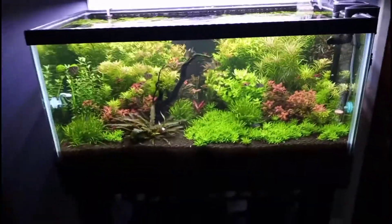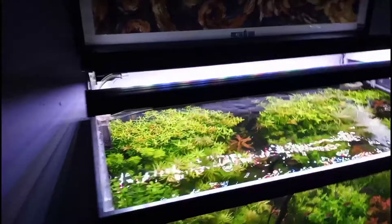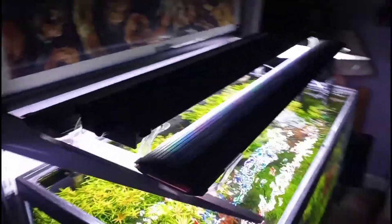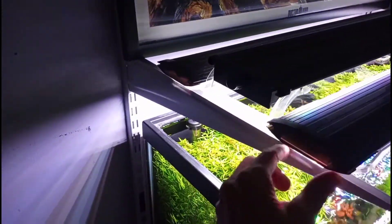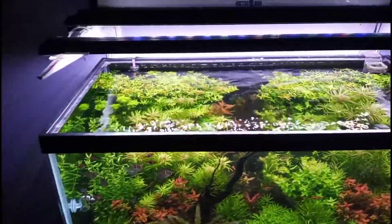Looking down into the tank — I love it. I made a video on how I hung my LED fixtures using basic closet hanger shelves. My fixtures have little hooks that fit right into the slots, which stops them from falling into the water. Look at those colors — absolutely beautiful.